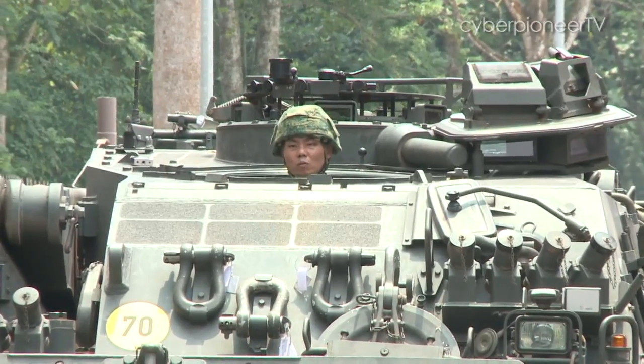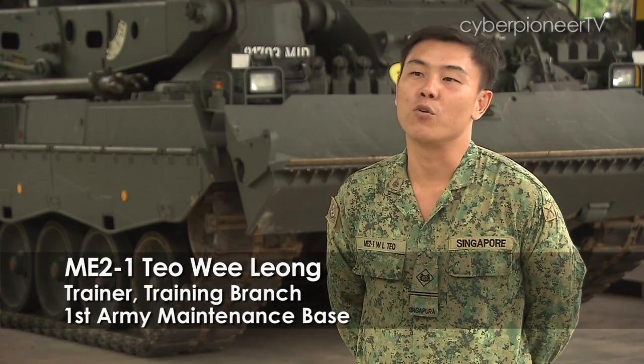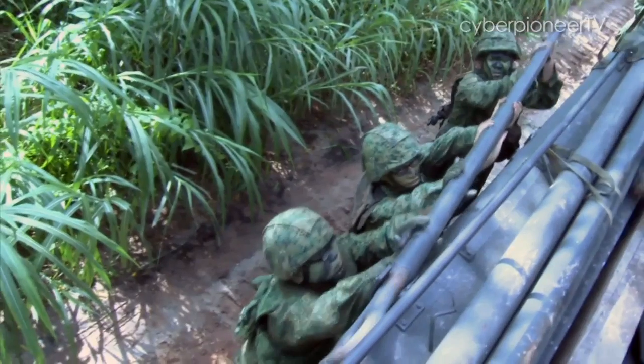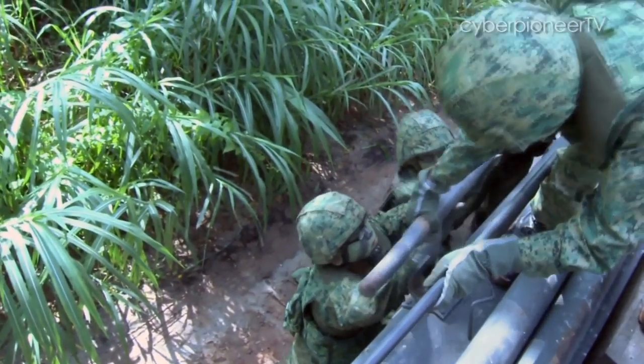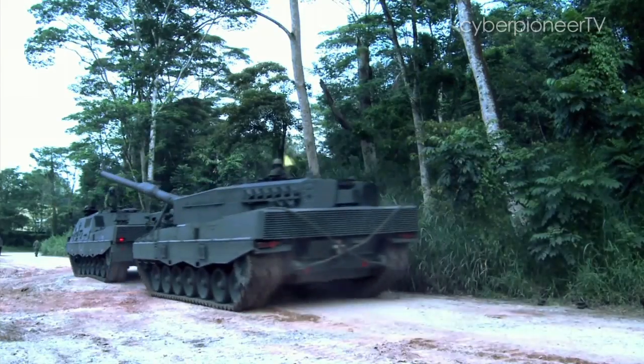We will take along with the combatants on the move, so whenever they encounter any problem, our ARV will always be there. We will rectify on the spot those issues which we can. Then we will assess the situation, maybe tow the vehicle back to the workshop, and once repair is done, we will push out the vehicle to carry on with their mission.